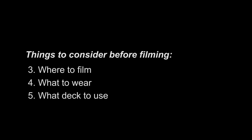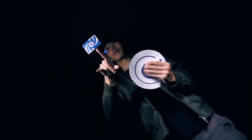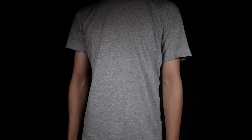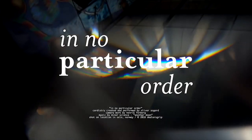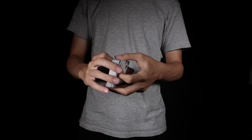Finally, there is where to film, what to wear, and what deck to use. We put these three things together because your frame throughout the video will almost always consist of all three of these things. So you want to make sure that the three of them go well together. If you were to shoot against a black wall wearing a black shirt using a black deck, then you and your moves will be very hard to see and to differentiate. So generally you want to find a clean background and wear something that will differentiate yourself from the background, unless of course you intentionally don't want to be seen in the video. And finally, you want to choose a deck that can be easily differentiated from your clothes and the background.